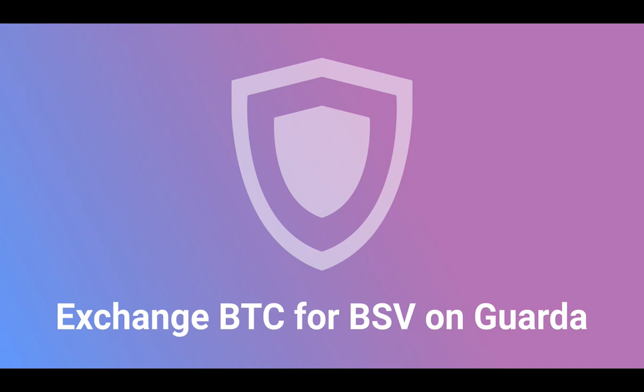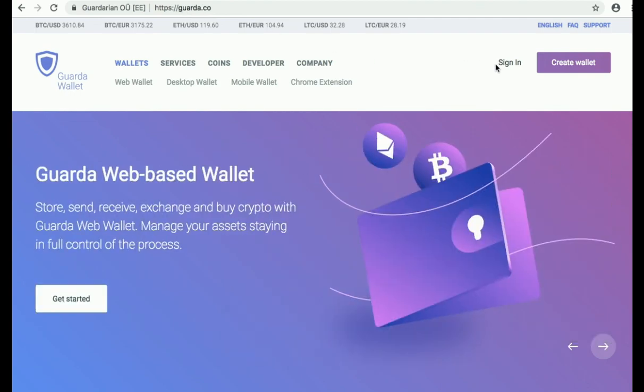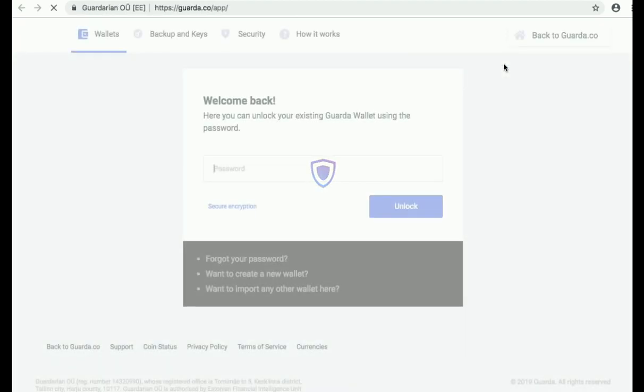Hello everyone and welcome to Guarda Tutorials. Today we're going to exchange Bitcoin for Bitcoin Satoshi Vision on Guarda. First of all, you need to go to Guarda's website guarda.co and click Sign In. If you don't have a cryptocurrency wallet yet, you can see our older video on creating a Guarda wallet.